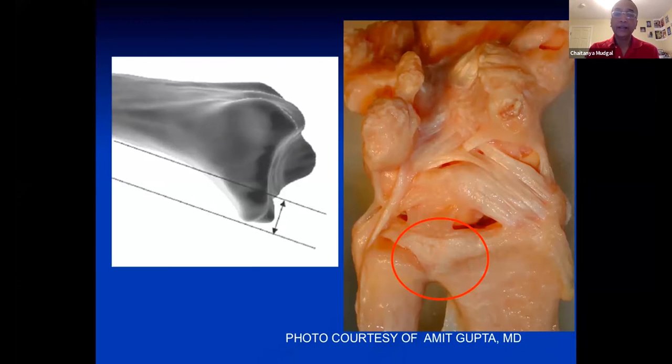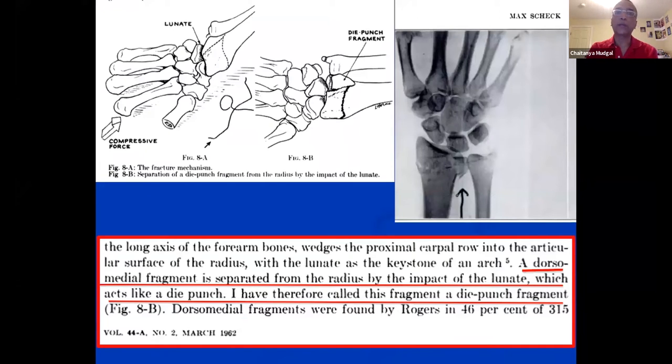Dorsally, there is also an important fragment — the die punch fragment, which Max Schecht described in 1962. Each of these fragments is in the close vicinity of large ligamentous attachments. As suggested by Greg Bain, the bone right next to these fragments has many fewer trabeculae, therefore making it predictably prone to developing a fracture line.